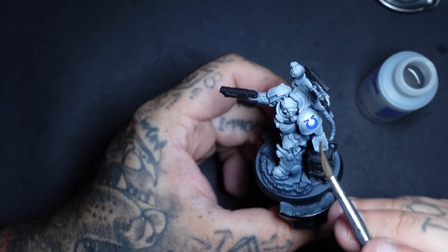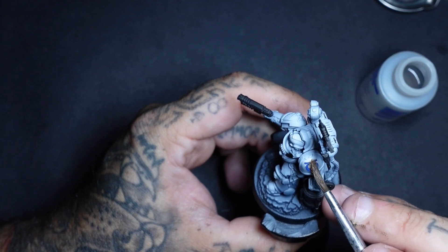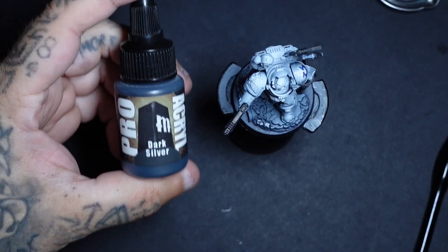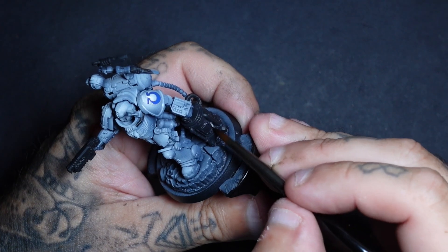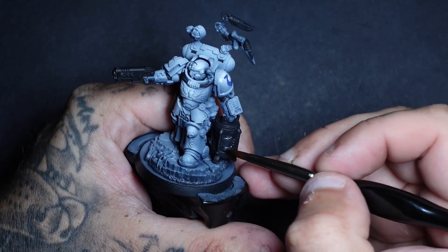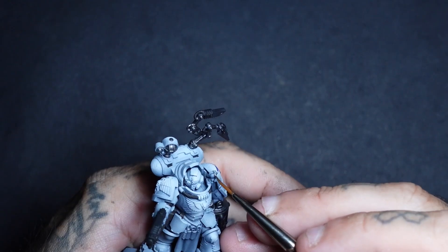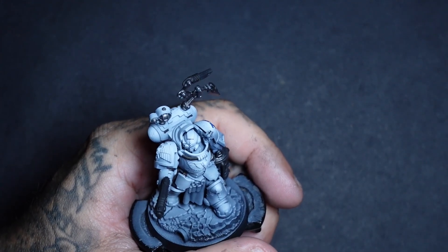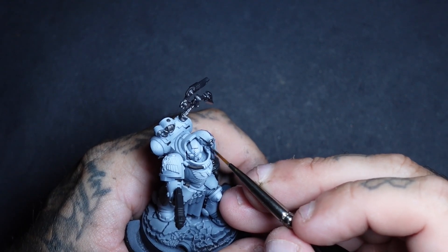Next is a good time to add decals — I went for a blue Ultramarine one, but it comes down to your faction and whichever you want to choose. After every airbrushing phase comes the most boring part: blacking out the black bits and painting in the metallics. When doing grimdark I get everything base coated as far as I can before moving on.